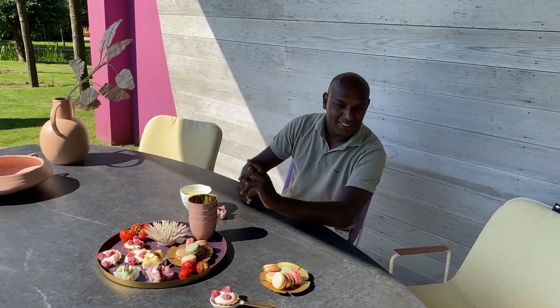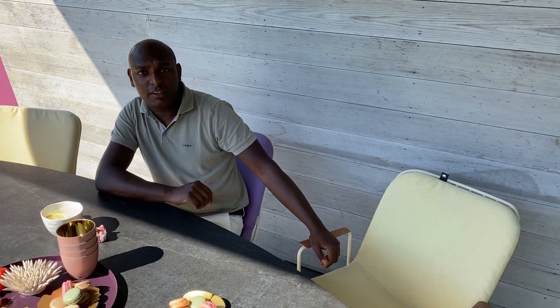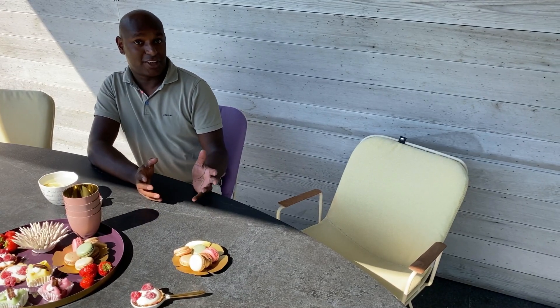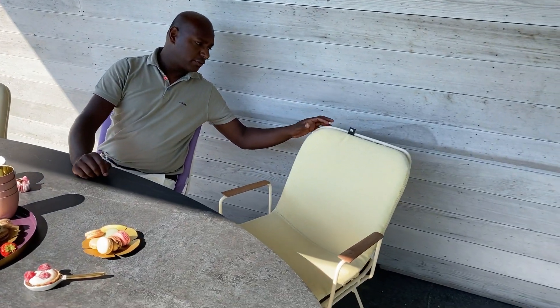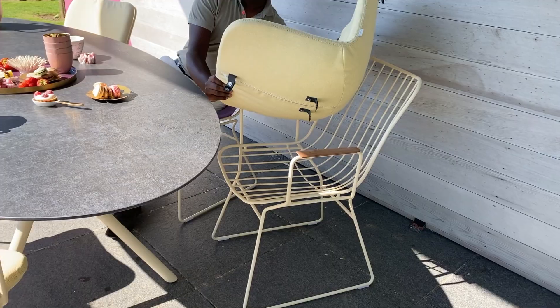This is the EZ table with the Draad dining chairs. The table is made of Dekton, available in 9 different colors. It is scratch-resistant, heat-resistant of course, and very suitable for outdoor use. The nice thing about the Draad chairs is that the cover is removable.